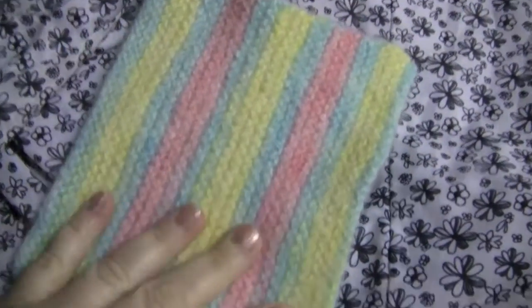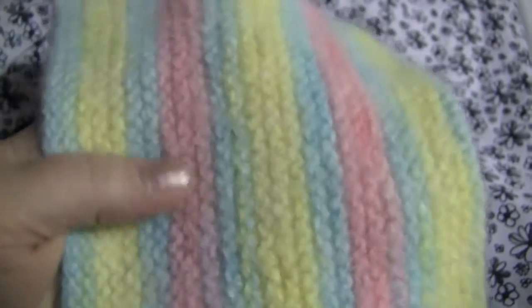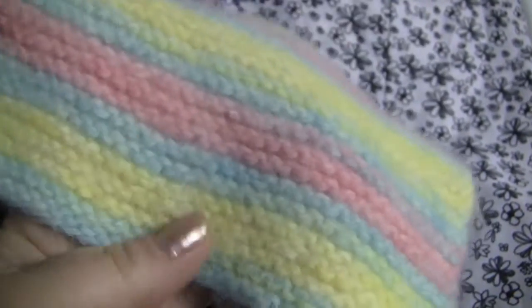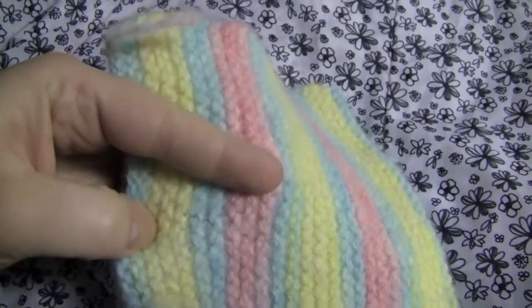Okay, so here is my little felted piece of knitting. It didn't really felt or shrink as much as I was expecting it to. It has lost a bit of the stitch definition and it is kind of fuzzy. It feels different — the fabric is a little tighter.